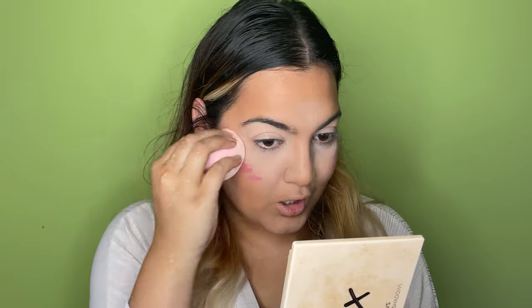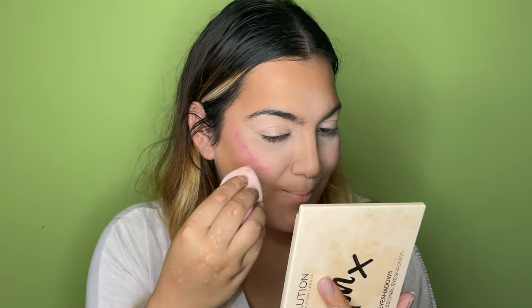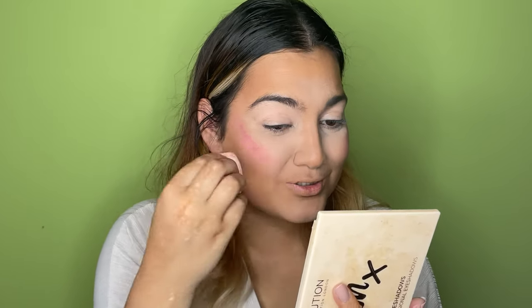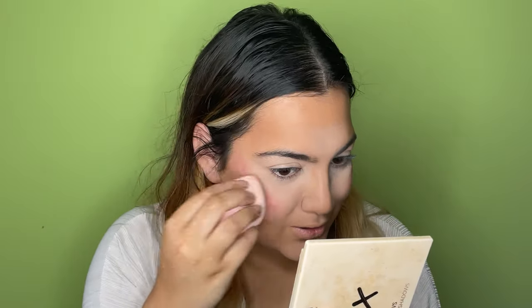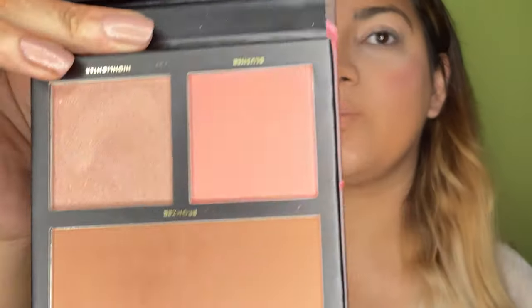Oh my god, what have I done?! I don't think this works on powdered bases — I think this is for when your base is wet. That has definitely disrupted the foundation. It looks blotchy, it doesn't blend out on top of powdered bases. The force I had to use to blend it out has disrupted the foundation and the rest of the base. I would just not recommend that.